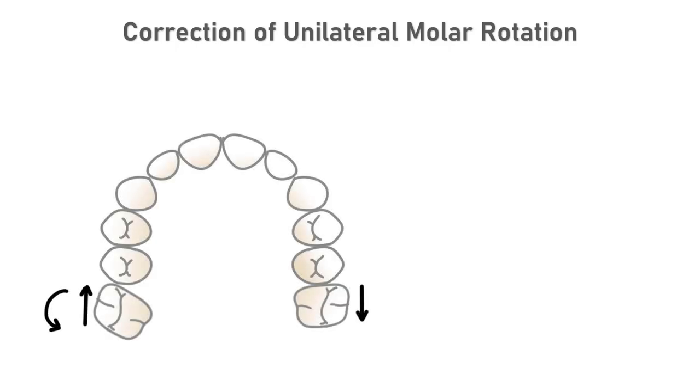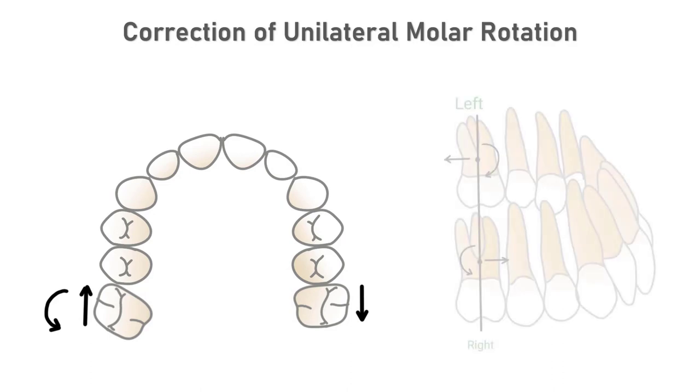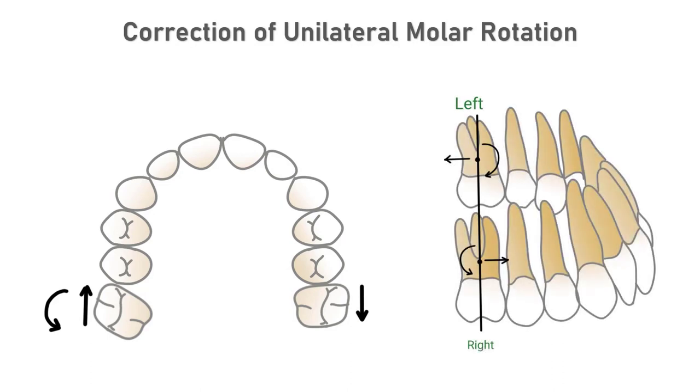Once the diagnosis of a molar rotation is established, the first step in the correction of the malocclusion is to determine the desirable force system. For example, if the right maxillary first molar is rotated mesial in, a mesial out moment is necessary to correct the rotation of the molar. The equilibrium diagram shows that mesial and distal forces are produced on the right and left sides of the dental arch. The molar that rotates will also be tipped forward and the molar on the opposite side of the arch will be tipped back.